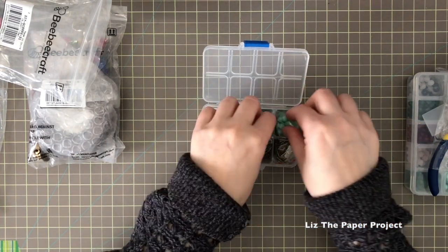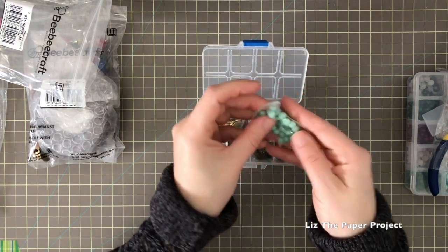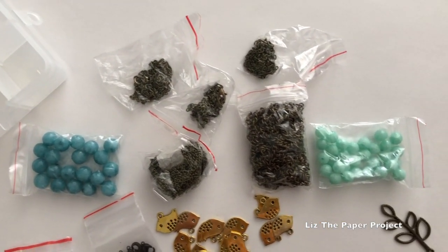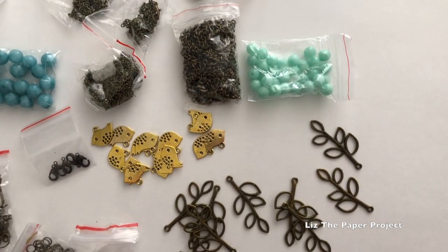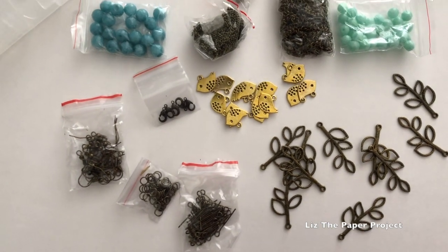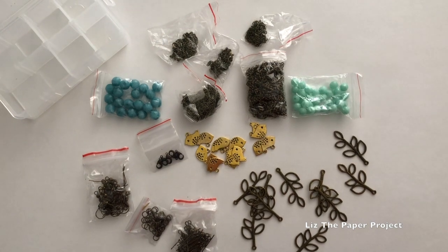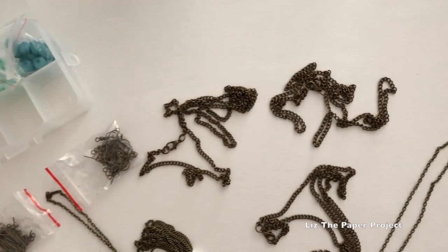Look at the gorgeous tones of these as well. Now I'm going to show you a close-up of what came in the container, and then the separate pieces. I'll actually take out the chains from the bags because there are so many chains and so many different lengths to them, which I think is such a wonderful variety.